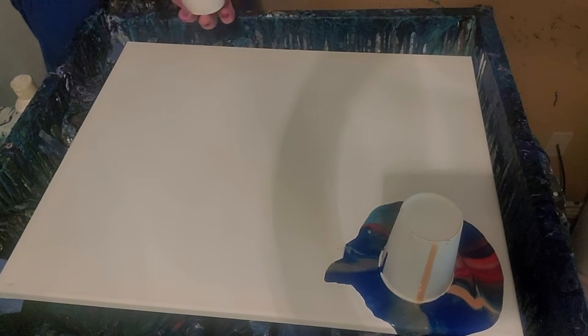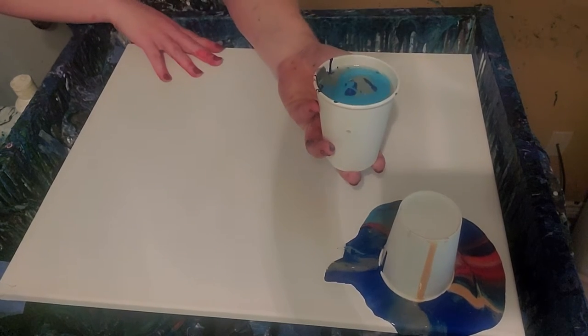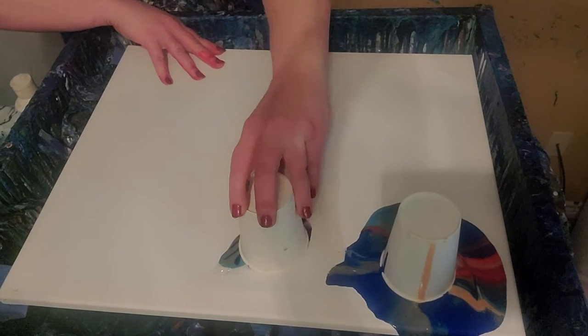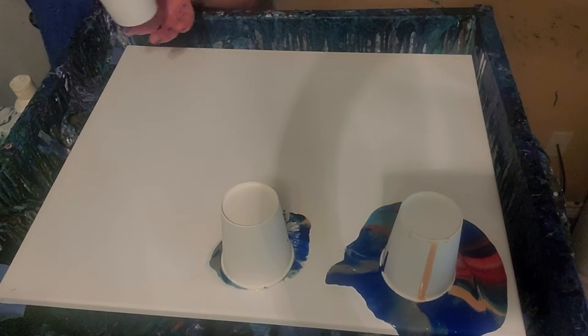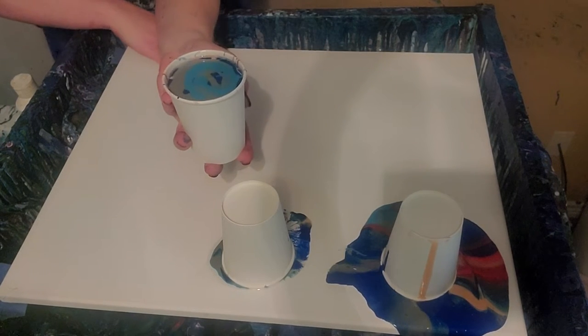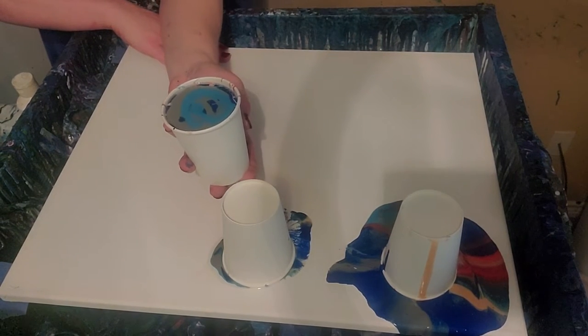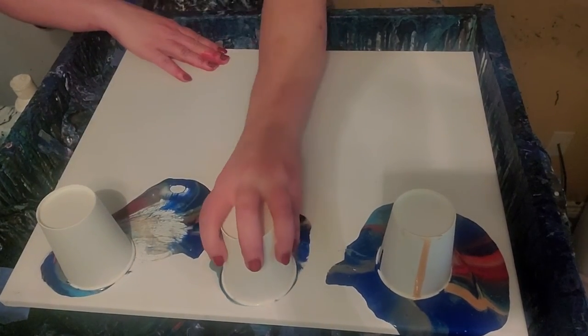The last one's even fuller than these. That one went pretty good. This one's going to be a huge mess because it's really full. Well, not too bad. Not too bad.